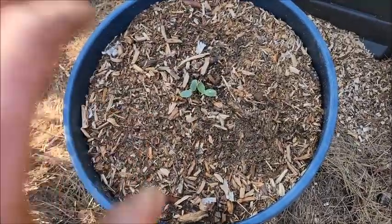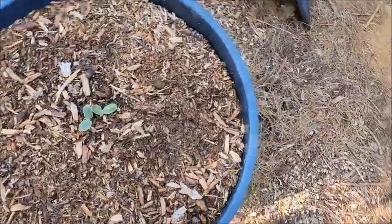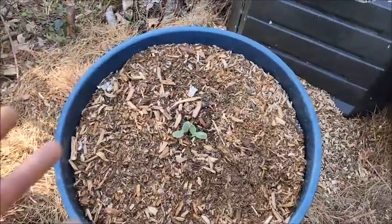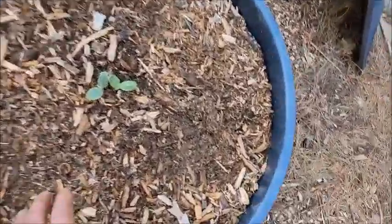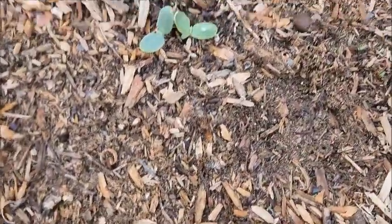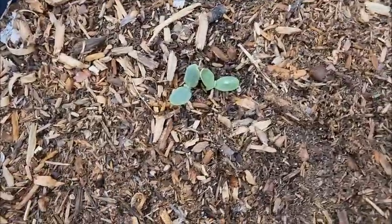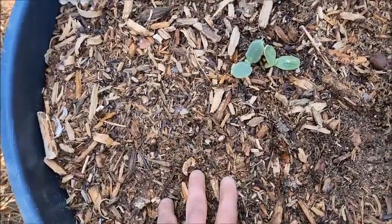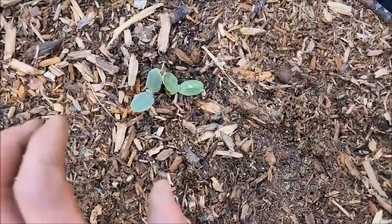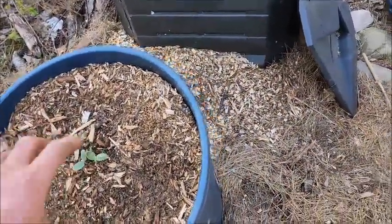I put in some dirt and clay just to give it some minerals to actually grow and produce properly, because plants do need minerals and they're not going to get all of them from just rot. So I layer it up with some native clay and native dirt. As the organic matter from the kitchen underneath decays, the roots slowly go down and even break it up more with the feeder roots.